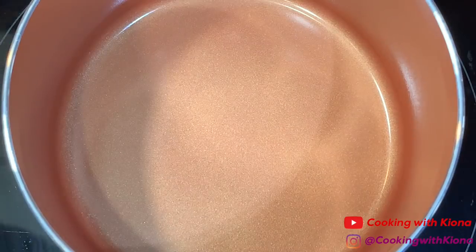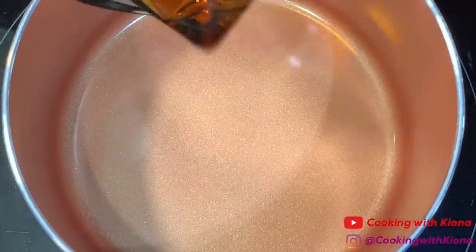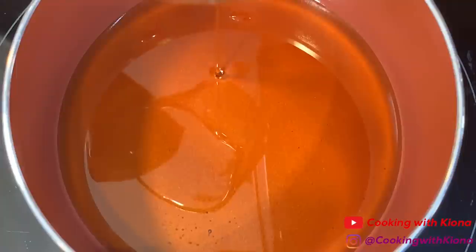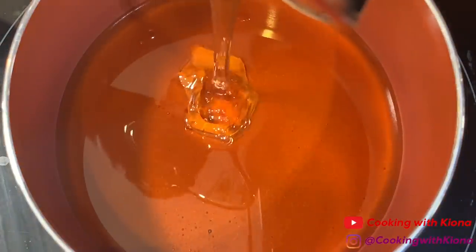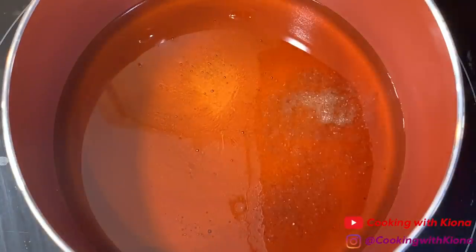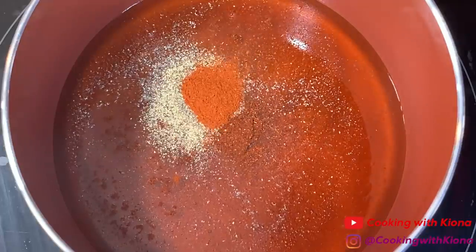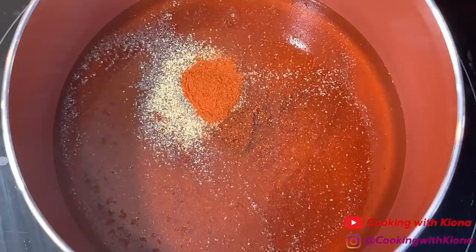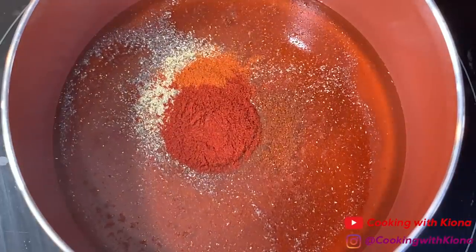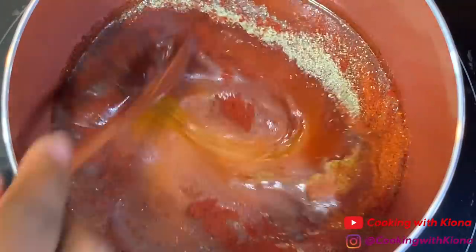Now we're going to make our spicy syrup. In a saucepan, add 1/2 cup of maple syrup, 3 tablespoons of honey, 1/4 teaspoon of salt, 1/4 teaspoon of pepper, 1/4 teaspoon of chili powder, 1/4 teaspoon of cayenne pepper, and 1 teaspoon of paprika. Then mix everything together until well combined.